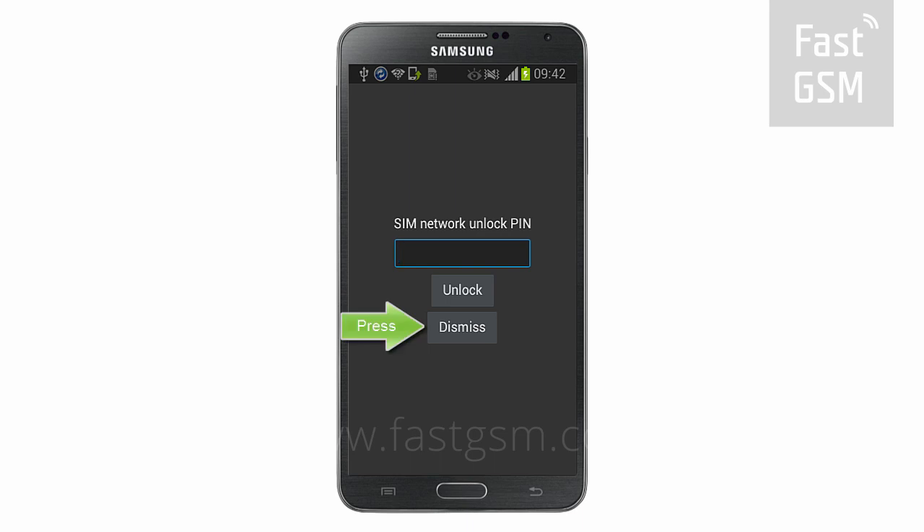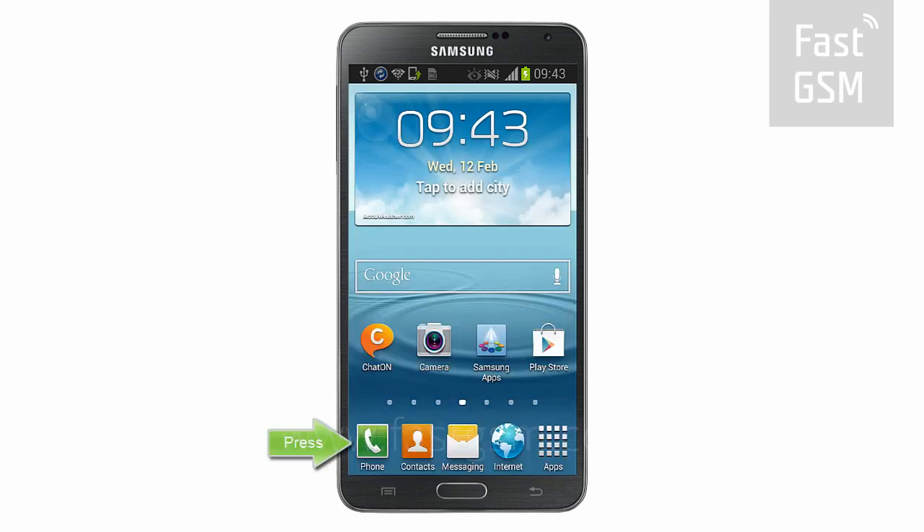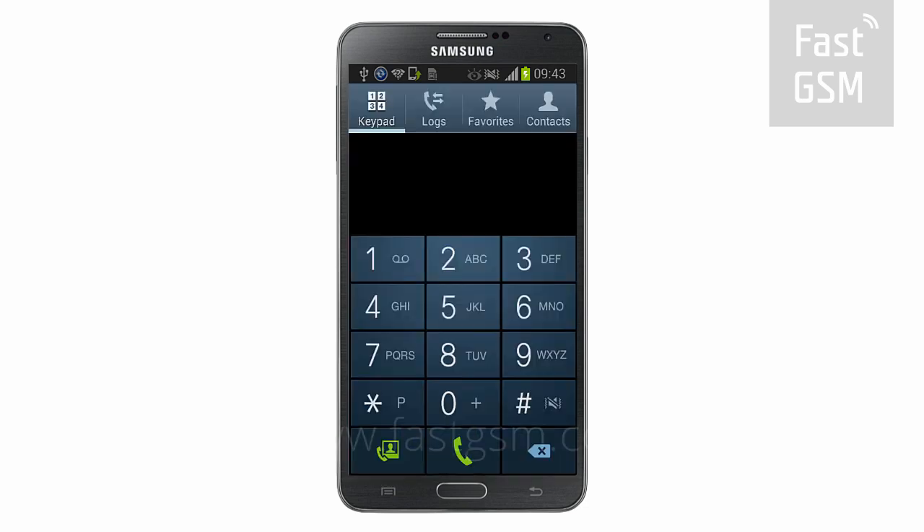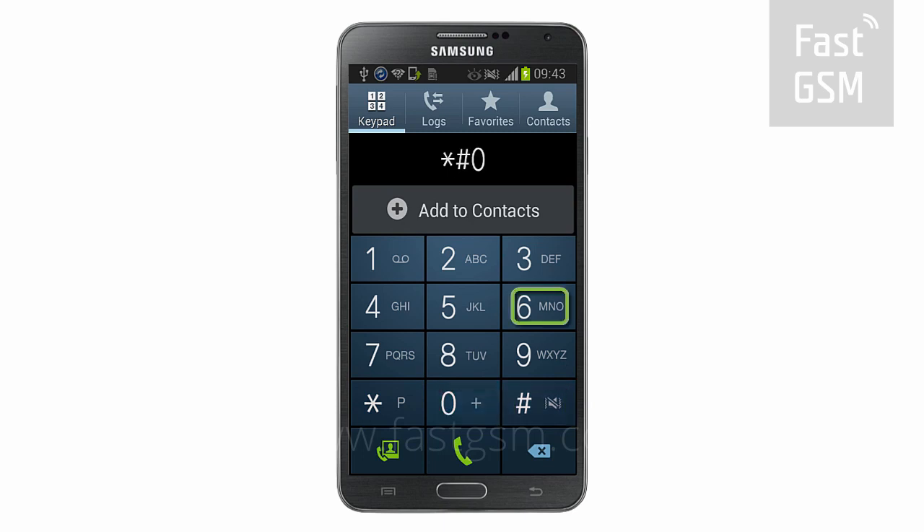Make sure your phone says SIM Network Unlock PIN. Dismiss the screen, go to the keypad and enter star hash 06 hash to get your phone's unique identification number, the IMEI.